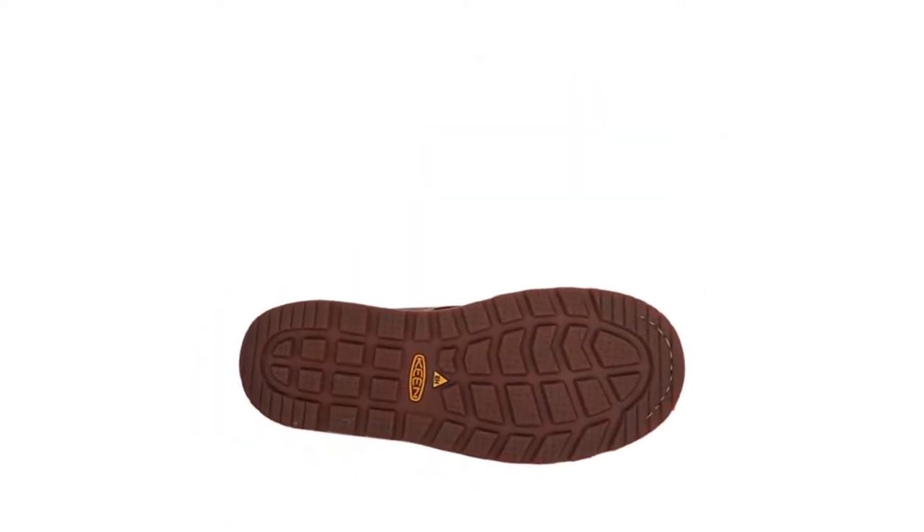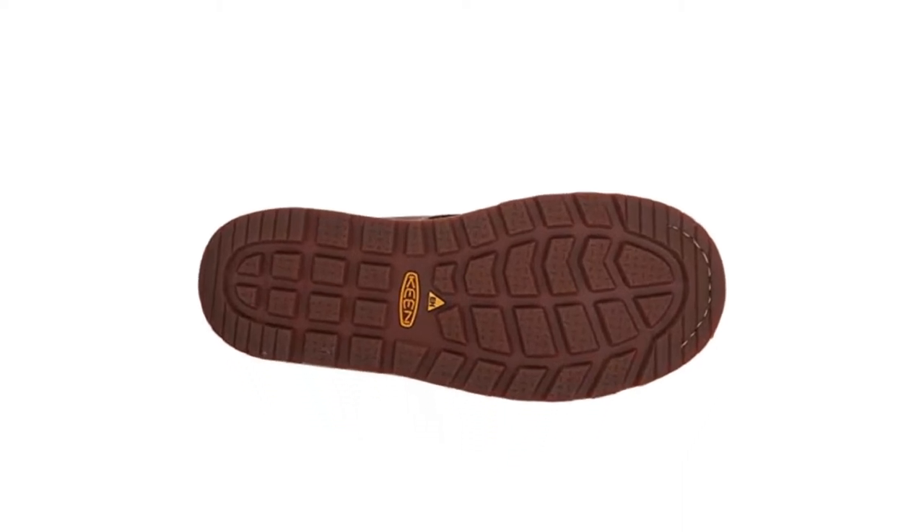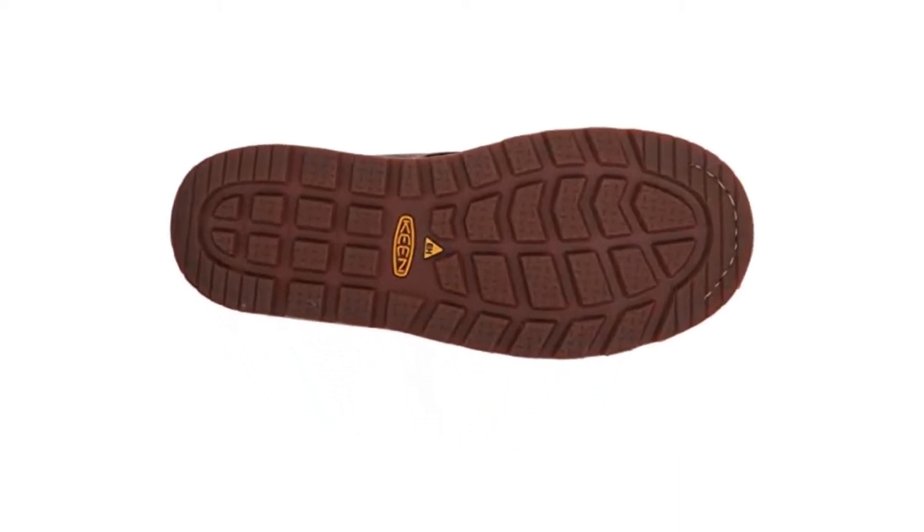As with other wedge-style boots, the treads have a large surface area, maximizing traction on smooth slick surfaces.